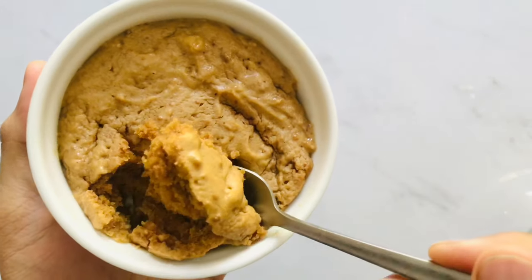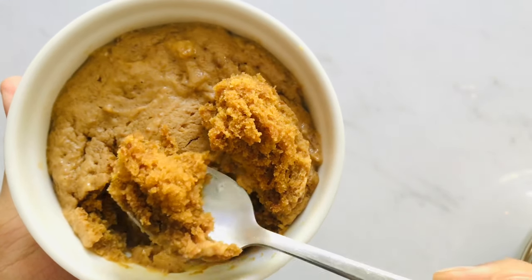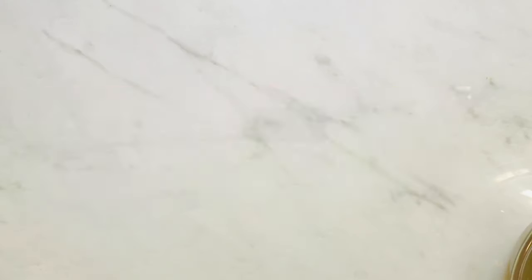If you want it to be a bit more molten in the middle, since there are no eggs, you can do it for about a minute and have a nice molten Biscoff cake. Now that recipe one is done, let's start on recipe number two — it's going to take you less than 15 minutes to prep and cook.